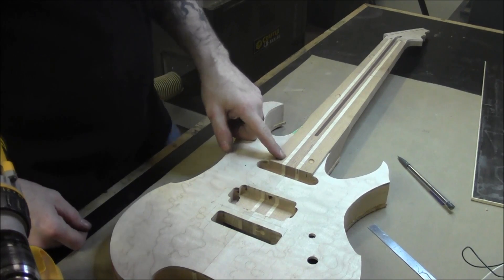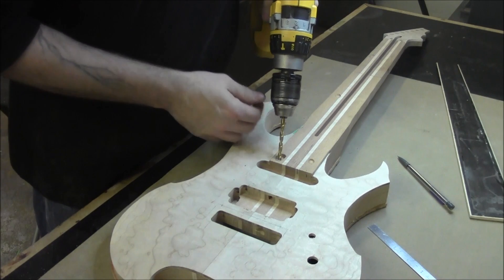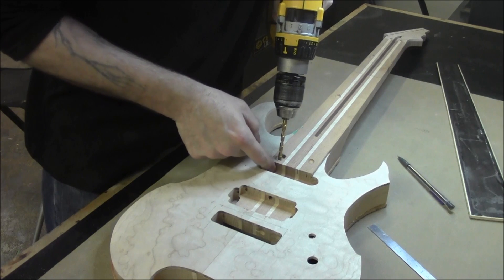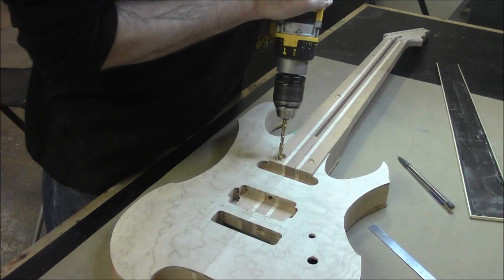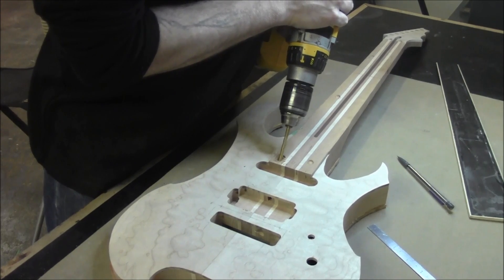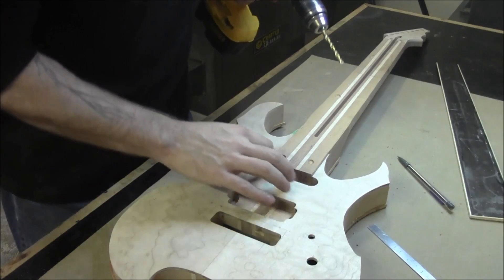Okay, so we got this pocket drilled for our wires that are going to be coming through here. Now what we're going to do is drill a through-hole from this cavity into the single coil pocket. We're just going to eye this and go slowly — we're just trying to catch the edge of it so we just have a little bit of a hole that pops out for the wires to go through. Looking pretty good right there.